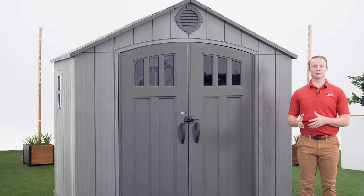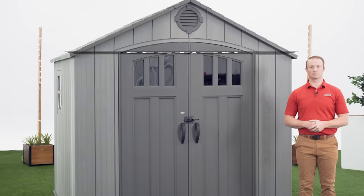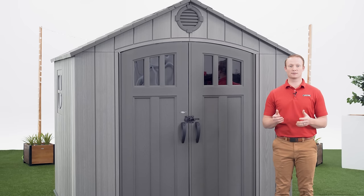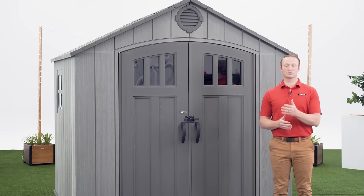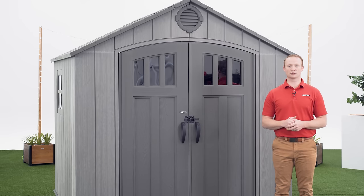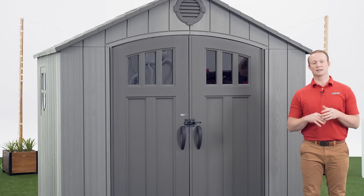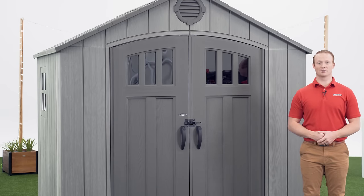If you notice the doors are uneven after you've finished assembling the shed, follow this link to see how to properly align the doors. Section 14 will go over how to properly anchor the shed to the foundation — refer to the manual to see how to properly anchor your shed. Thank you for watching this video on how to assemble your Lifetime 8x7.5 foot outdoor shed. If you found this video helpful give us a thumbs up. For more content like this subscribe to our channel. If you have any other questions feel free to reach out to our customer service team and check out our other awesome products at Lifetime.com.